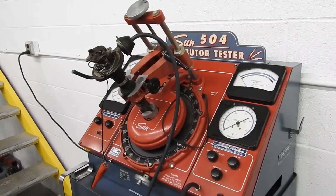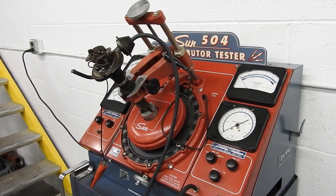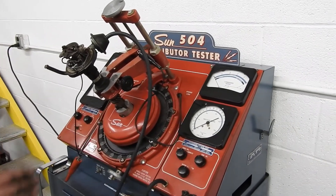We have a distributor here out of a '57 Pontiac Star Chief with a 347 V8 Tri-Power. It was not running very well, and you'll see shortly why. This is just as it came out of the engine.